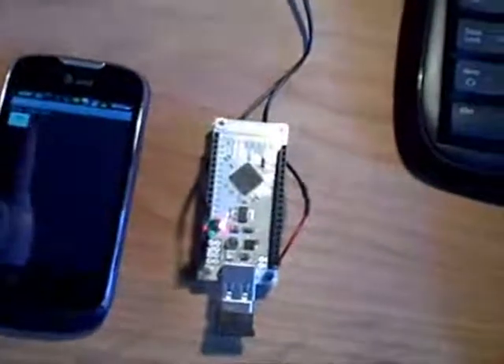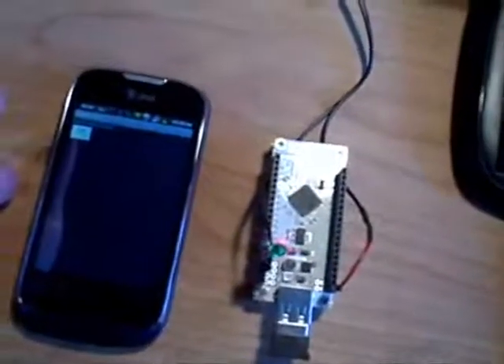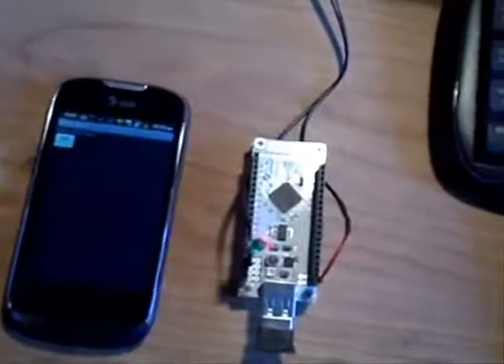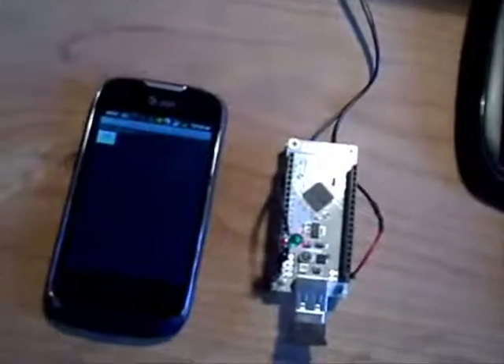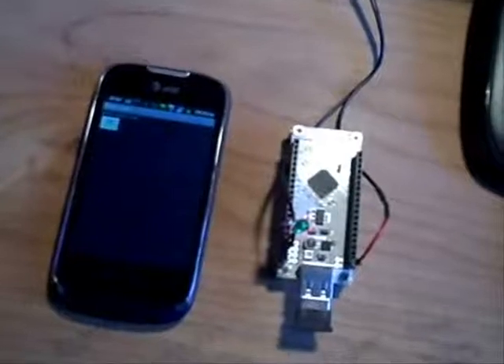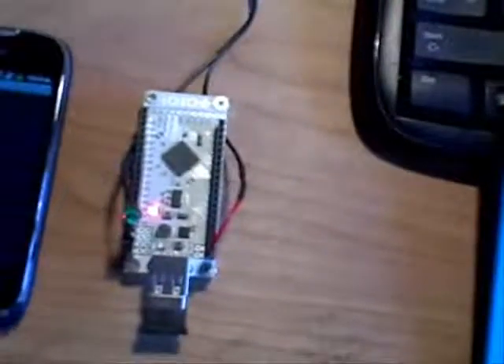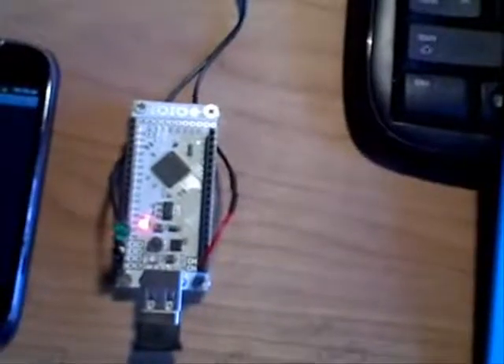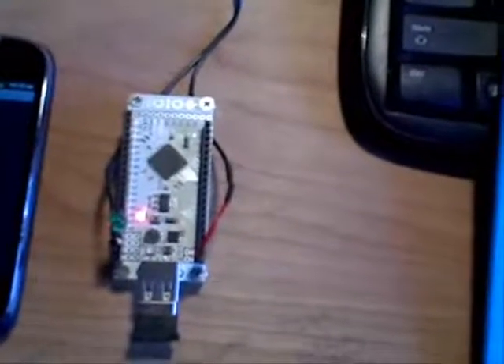The great potential for this is to utilize the Android for a great display, all these touch keys, GPS, Bluetooth, all the information on the internet, and control about 50 pins worth of IO on this device.